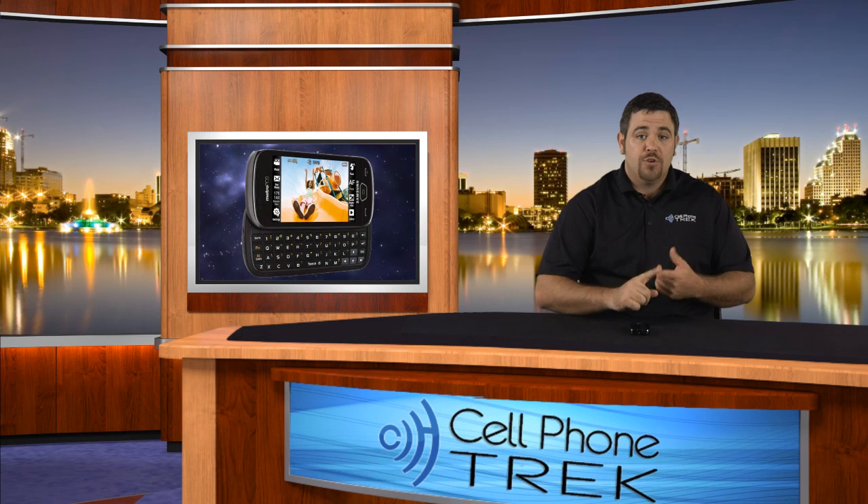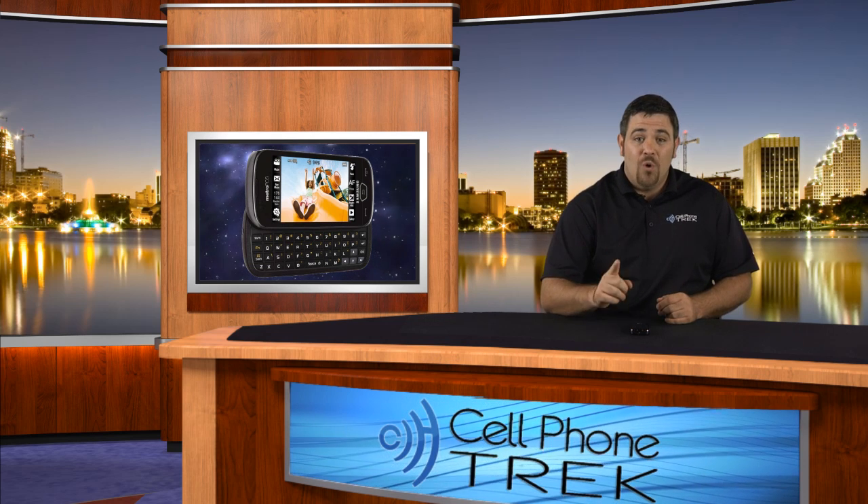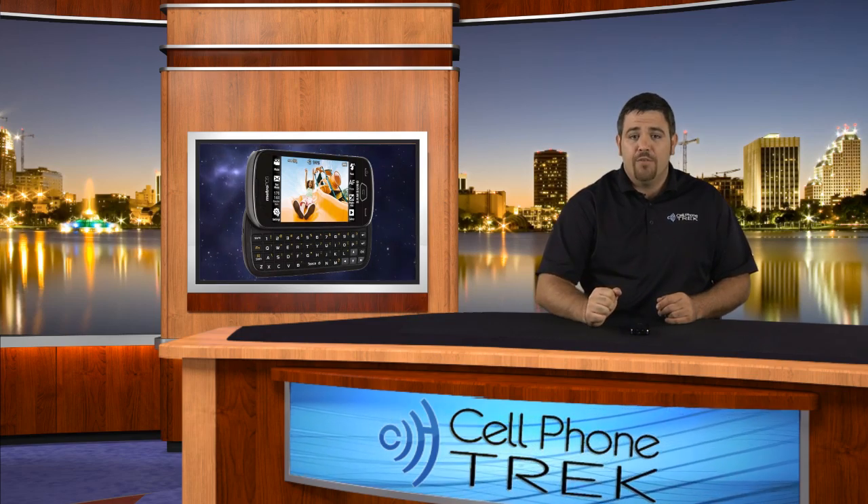But first, cellphonetrack is on Facebook and Twitter — at cellphonetrack on Twitter and cellphonetrack on Facebook. Like us there, and you guys will be privy to all our free giveaway information that we release only on those two sites. So check it out. Let's get into the full review.